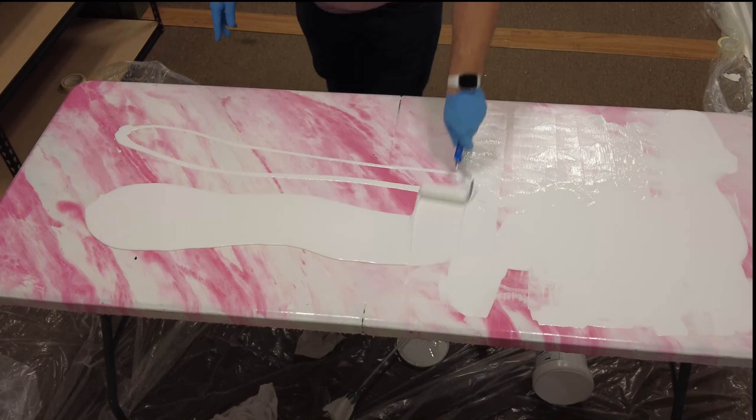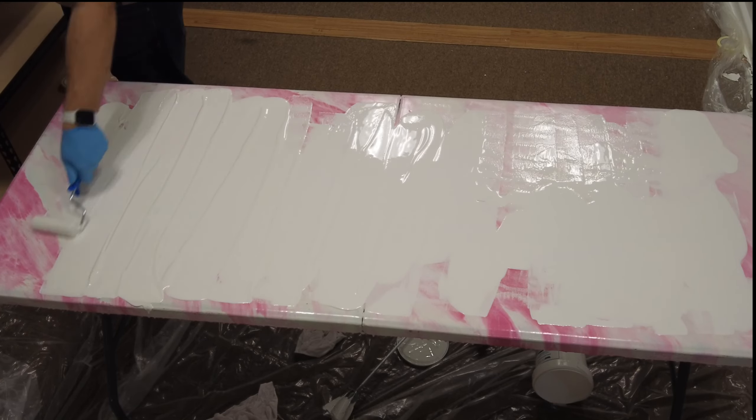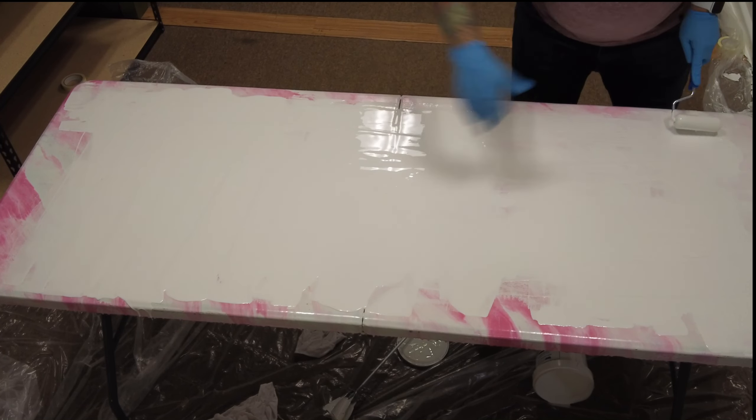Step one, mix the material. Ten minutes, five minutes of rest time, one minute additional stir time, and pour the contents onto the countertop or tabletop you're working on.